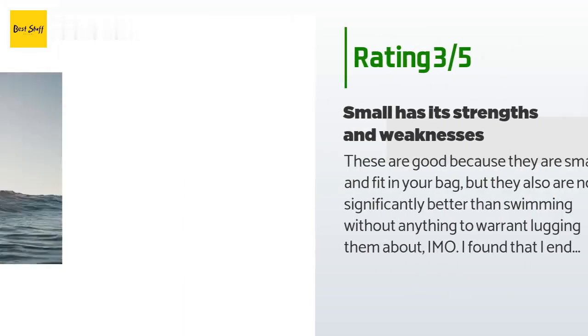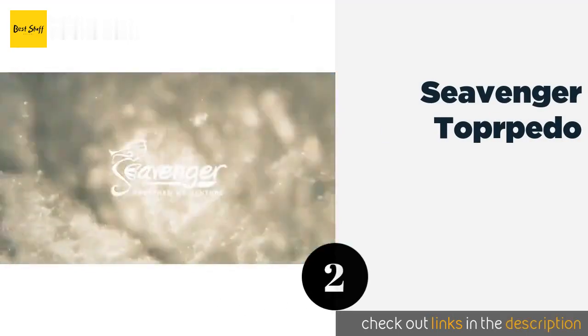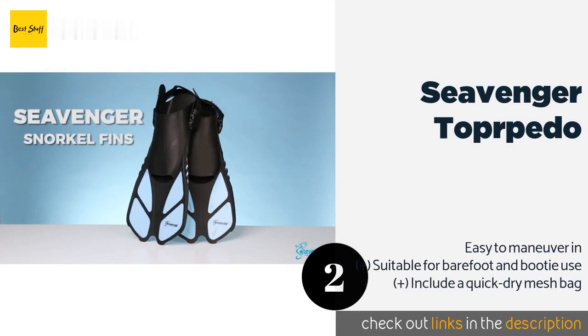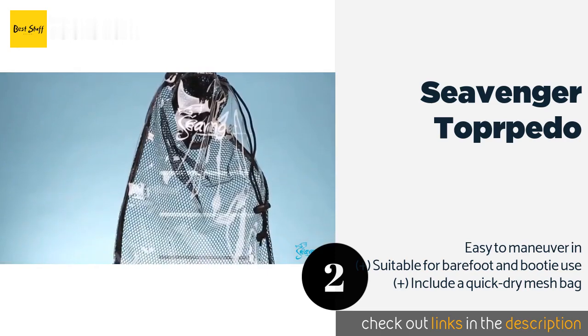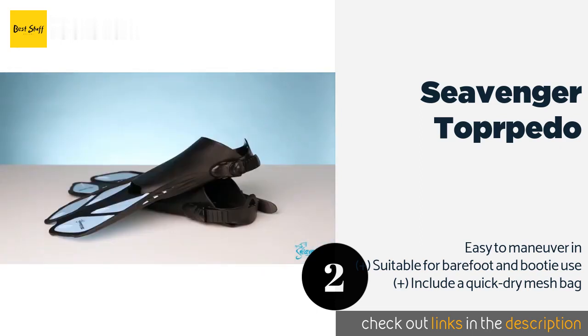The next product on our list is Sievenger Top Harpedo. The Sievenger Top Harpedo have short blades that won't take up much room in backpacks and carry-ons, and at less than two pounds a pair they won't add much weight either. A handy pull tab on the heel strap makes for convenient donning and removing. This product is available on Amazon for $22. Check out the link in the YouTube description below.